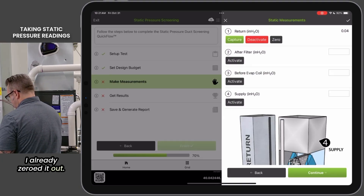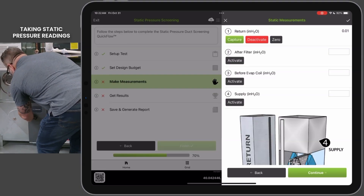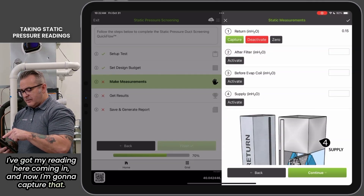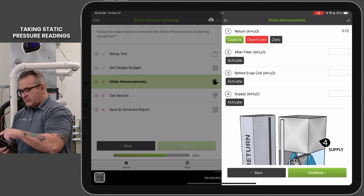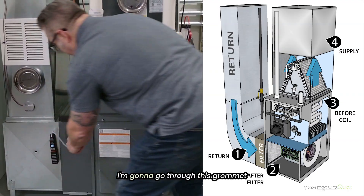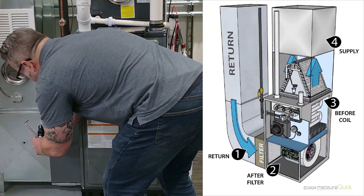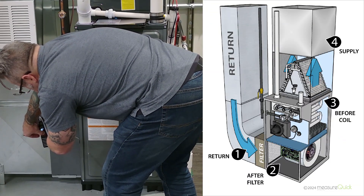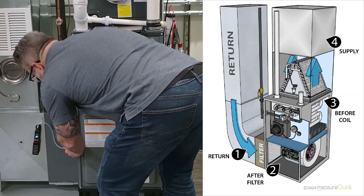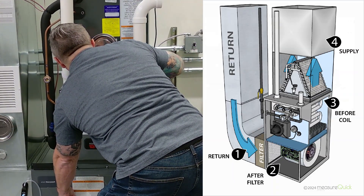I've already zeroed it out. I've got my reading here coming in, and now I'm going to capture that. Now I'm going to measure after the filter, so I'm going to take that out and go through this grommet here, but I'm going to zero it out again first. Then I'm going to get the reading there and capture that.